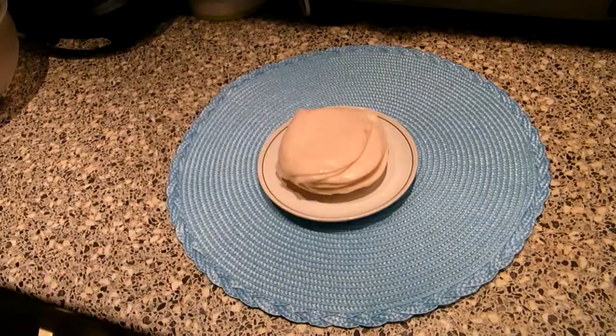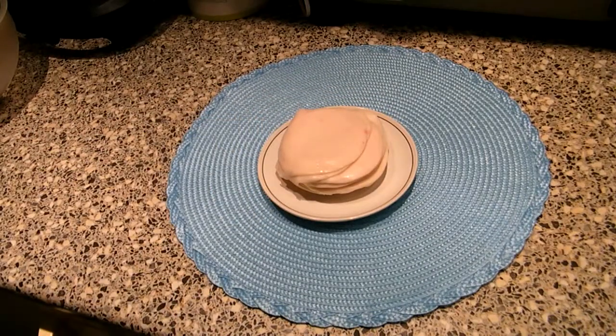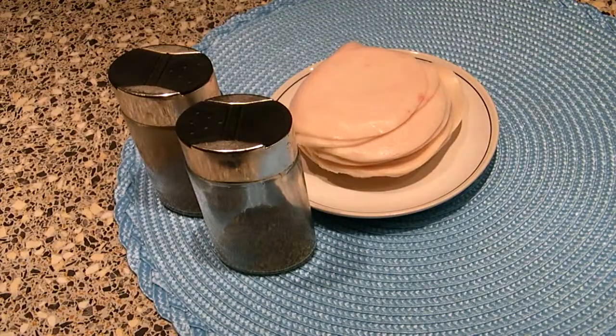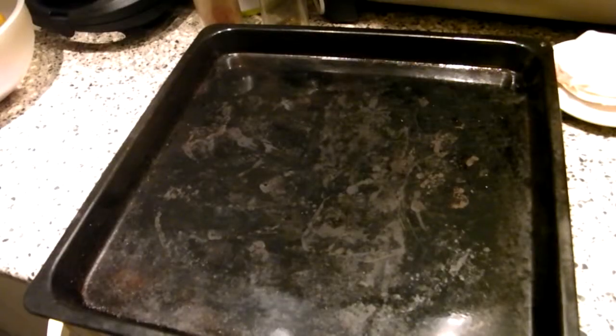First, we need poultry ham — ask the store to cut it into nice thin slices. In general, that's all you need, but I recommend you to also prepare chili and oregano spices. Now we have to prepare our ingredients. This time I will use baking paper.